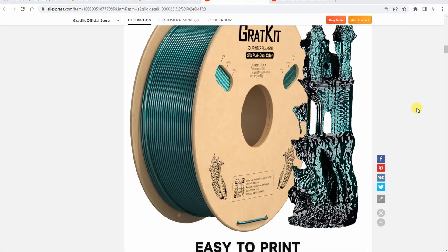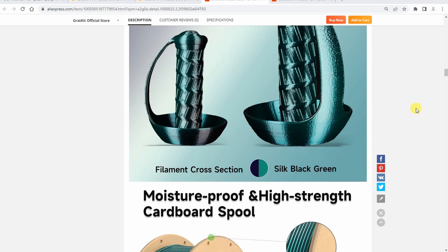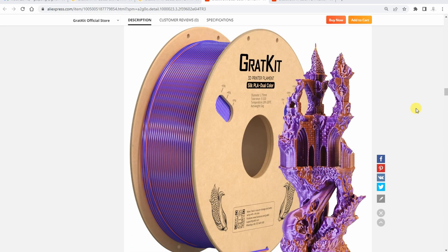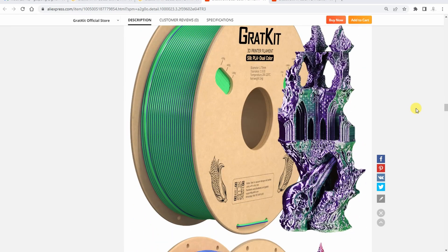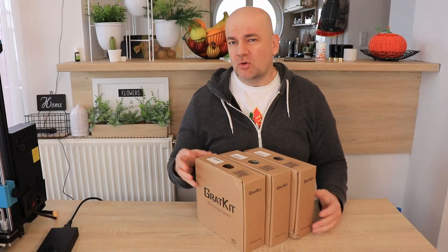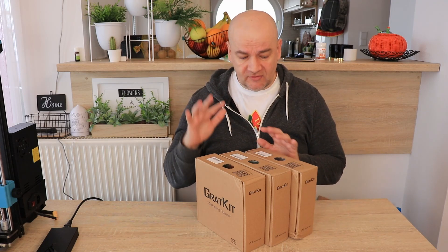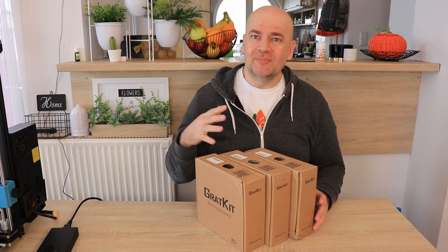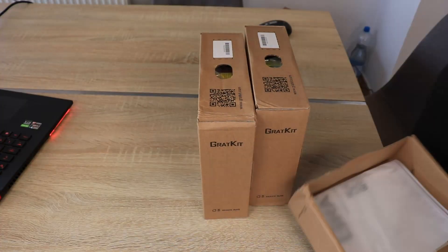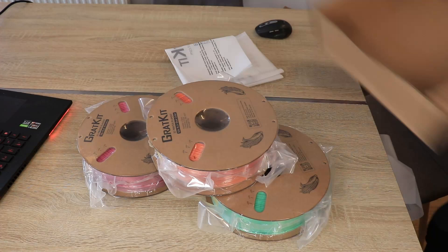If you are not familiar with these types of filaments, they mix two or three colors in one filament during manufacturing, and when we print it, from one side we should have one color and on the other side smoothly the other color. Since these filaments are mostly for decoration, I will not do all the mechanical tests I usually do. I am only curious about layer adhesion because these are silk filaments, which sometimes have weaker layer adhesion. Mostly I will do some test prints and present how they look in real life.